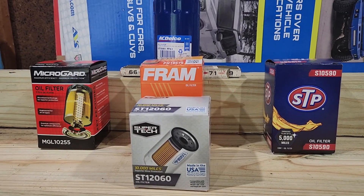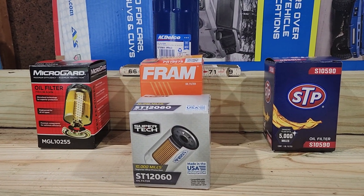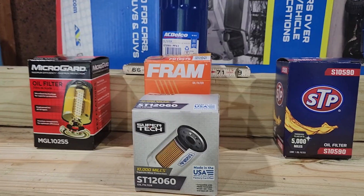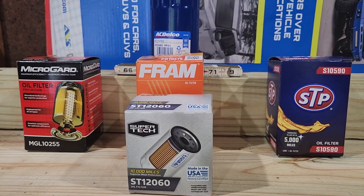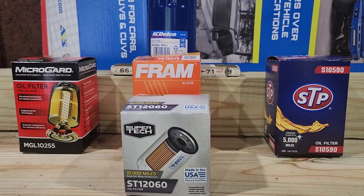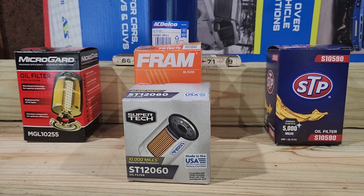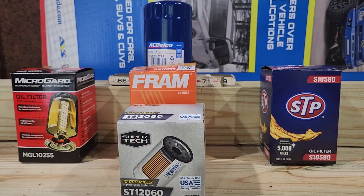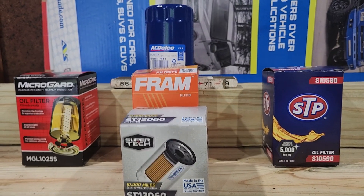The MicroGuard and STP were $5.99. MicroGuard is from O'Reilly; STP is from AutoZone. SuperTek and Fram both came from Walmart. The SuperTek was $3.48 and the Fram was $6.48. Interestingly, the SuperTek is a shorter version of the filter, which could actually be a PF48. They are interchangeable — PF48, PF63, and GM World filters are interchangeable.